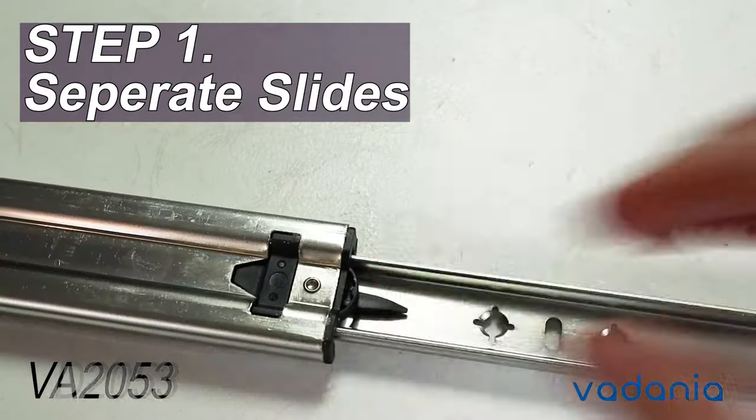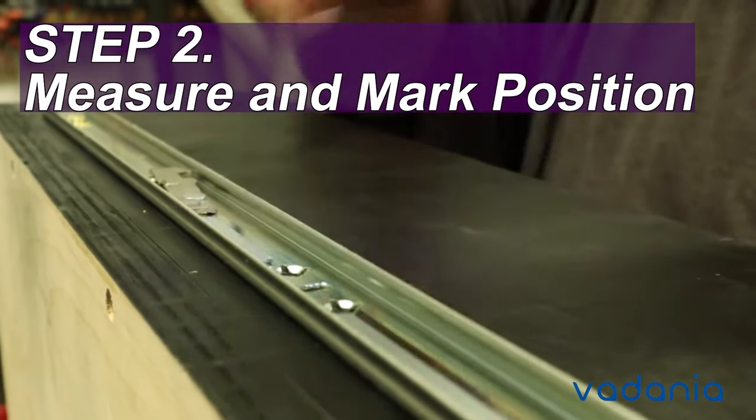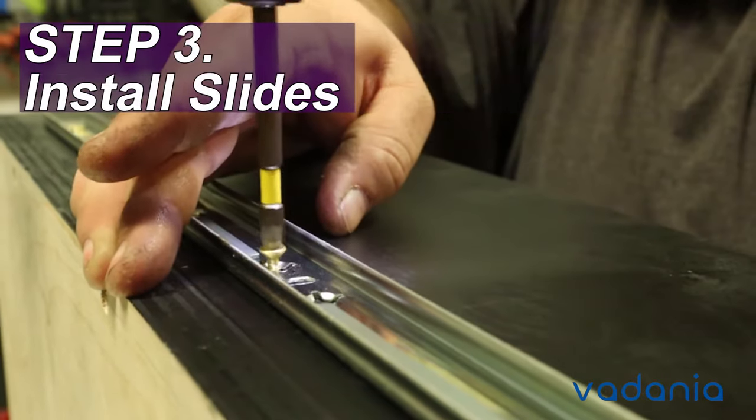Keep pressing the button and pull to separate for easy installation. Measure where you want your slide to sit in the drawer, mark the position, and begin to drill the holes.